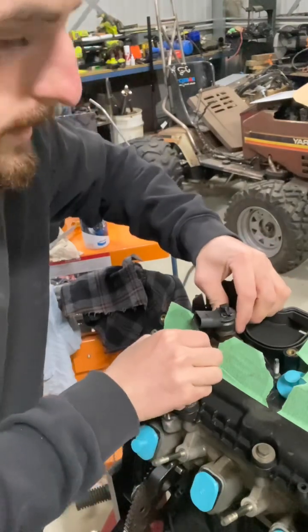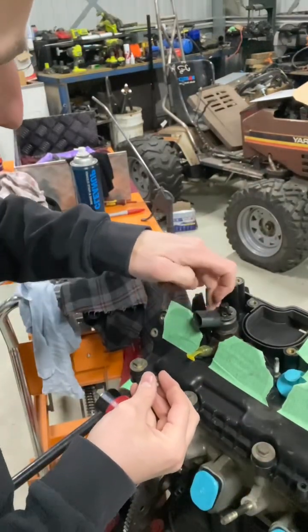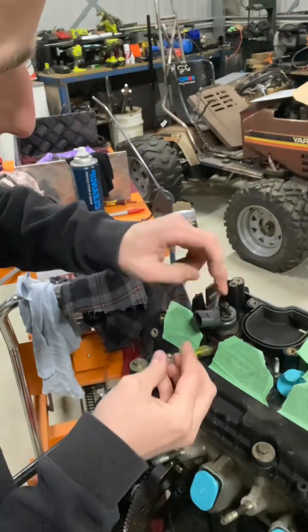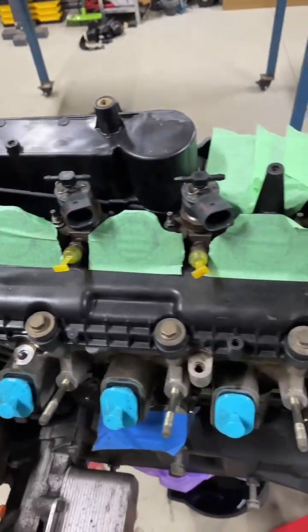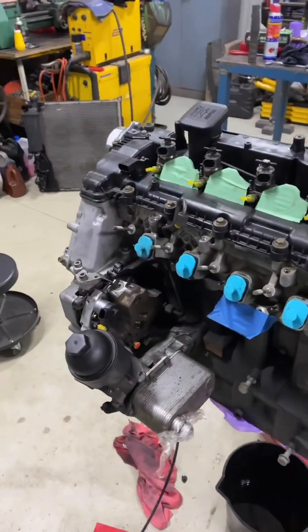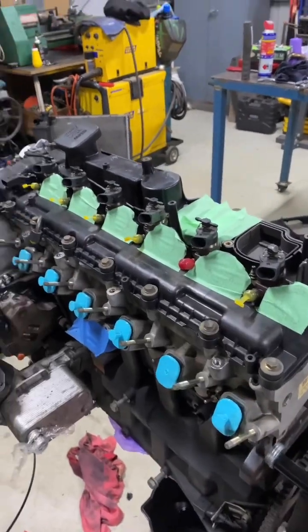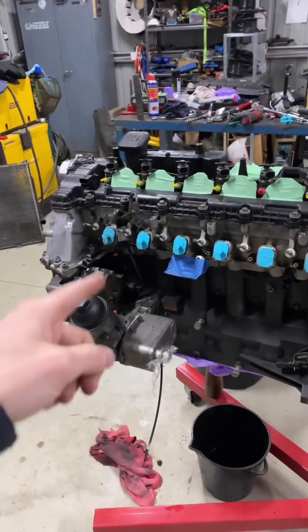Slot that down, grab our two freshly cleaned nuts and place those on there. All six injectors are back in just like that. No matter if these things are standard like mine or upgraded, the process is exactly the same. If you want to keep up to date on this engine swap, definitely subscribe.